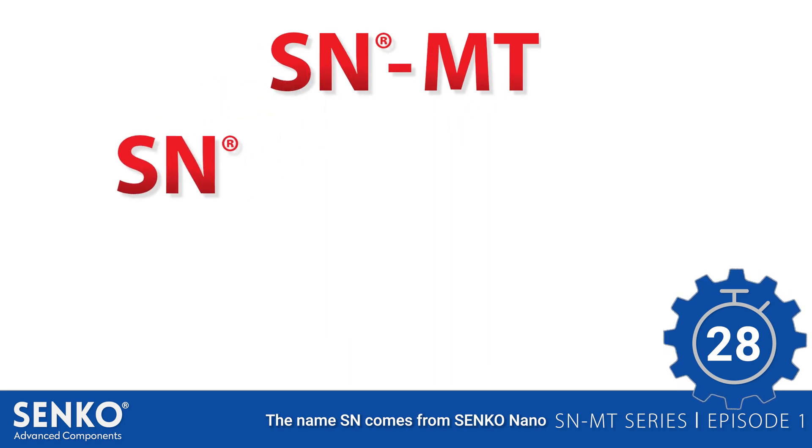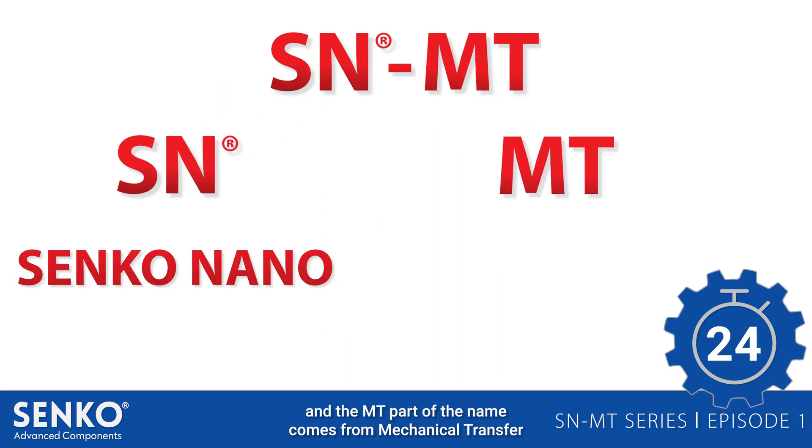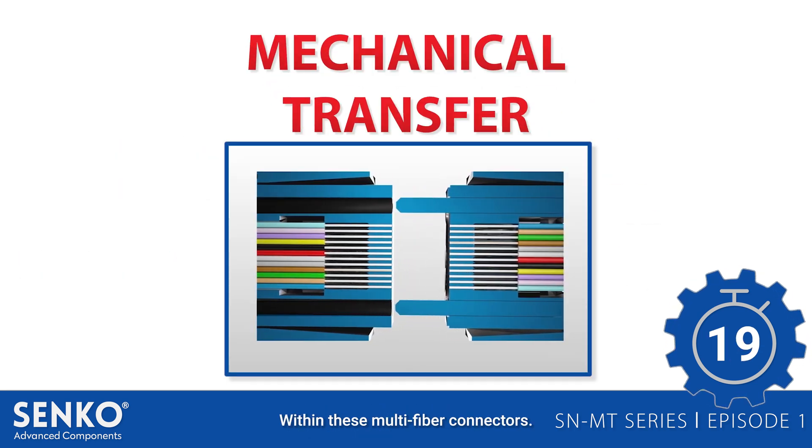The name SN comes from Senko Nano, and the MT part of the name comes from mechanical transfer, which is the method used for aligning fibers within these multi-fiber connectors.